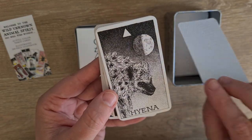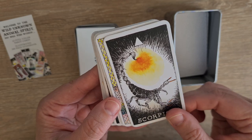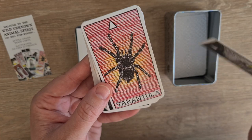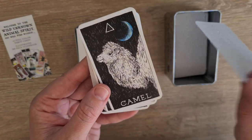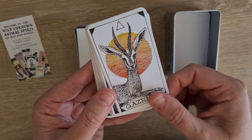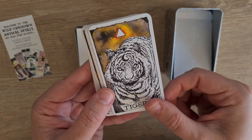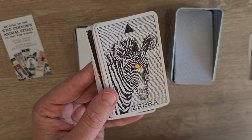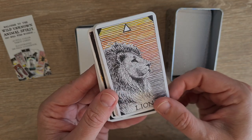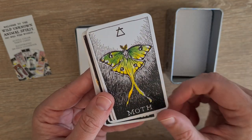So we have fire ant, hyena, scorpion, lizard, panther, tarantula, camel, gazelle, cheetah, tiger, cobra, zebra, lion, elephant. Then moth, for air.